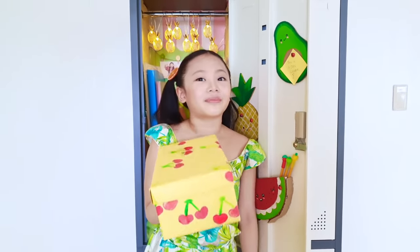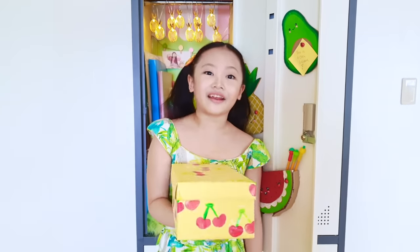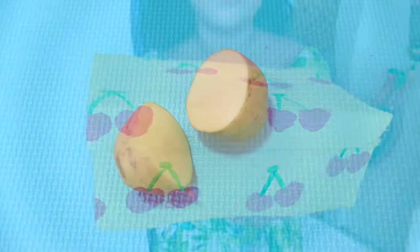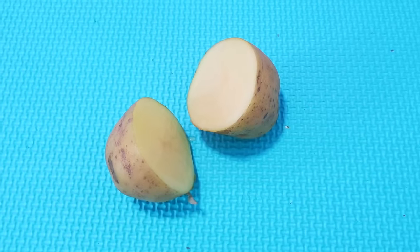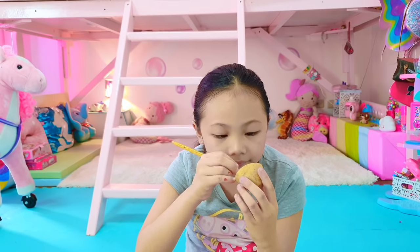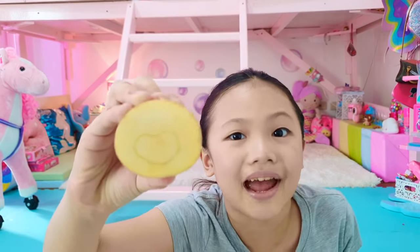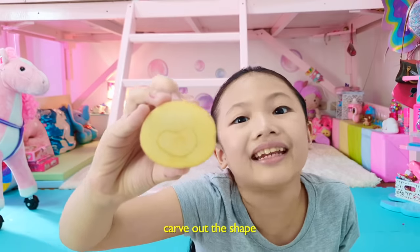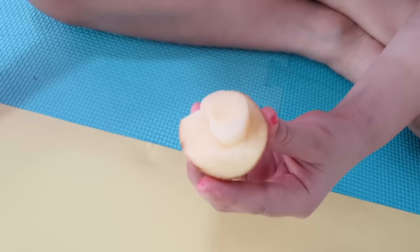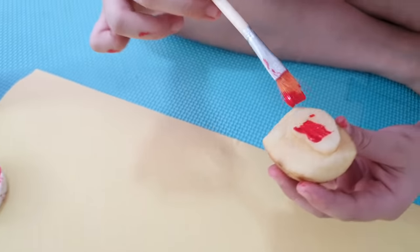Let's move on to our next project: making cherry wrapping paper for your shoe box. You need one potato cut in half. Draw a cherry on top of one of the potatoes — that's what I'm doing. Once you're done drawing your cherry, ask an adult to cut out the shape. After that, paint your cherry and stamp it on the paper.